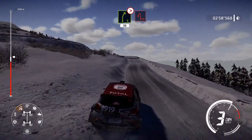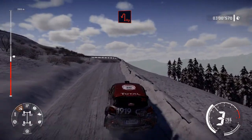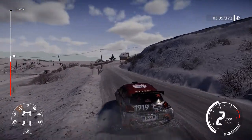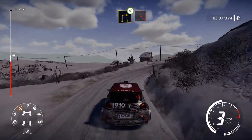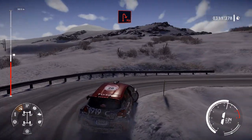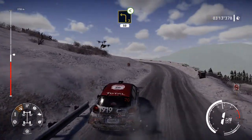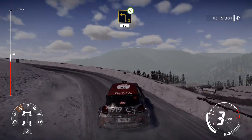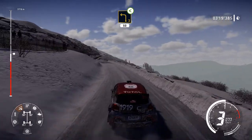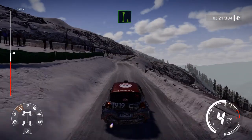Caution, hairpin left. And right 3, opens for hairpin right. Into left 3, opens long, 50. Right 6, long, over tarmac.